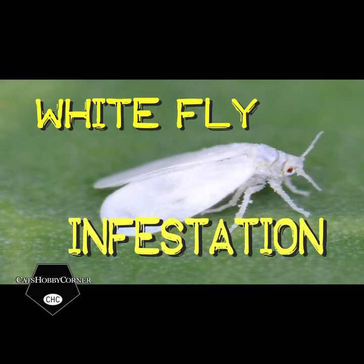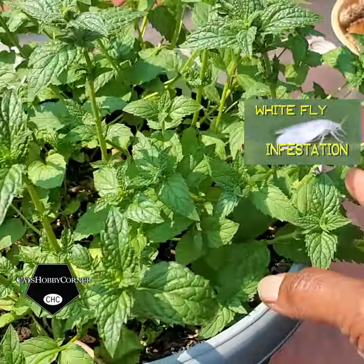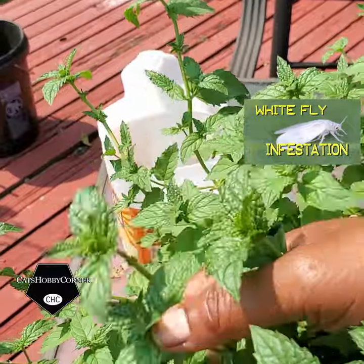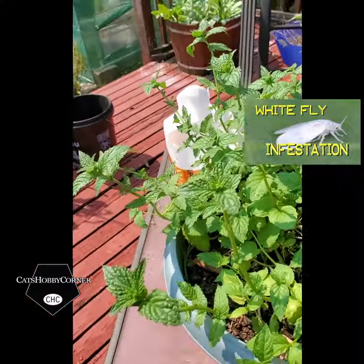Hey y'all! So I was out in the yard today messing around with my mint plant, and these little white flies would just — once you tapped anything or got near — they just went all over the place.